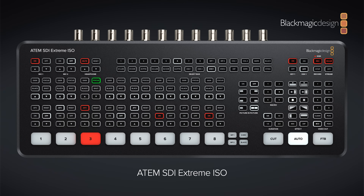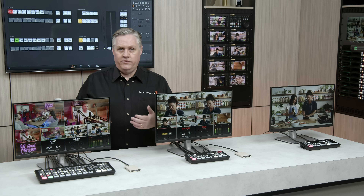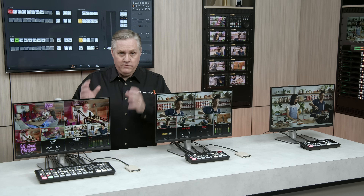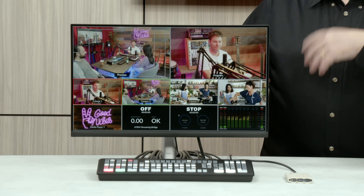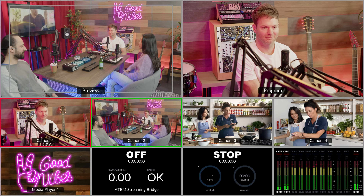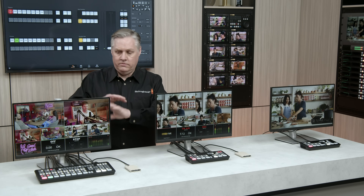One of the unique features is a really powerful multi-view. You can change the number of views between 16, 13, 10, 7 and 4 at the same time, and each view can have its input changed — you can select video inputs or other internal sources such as media players or streaming status, and rearrange which view they appear on.